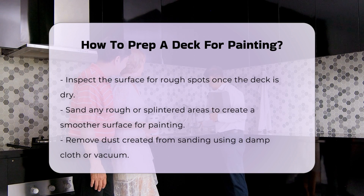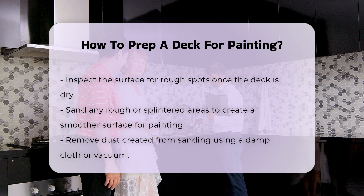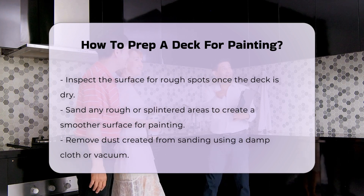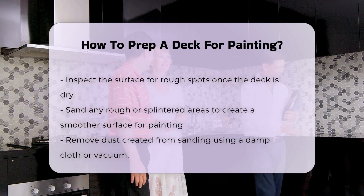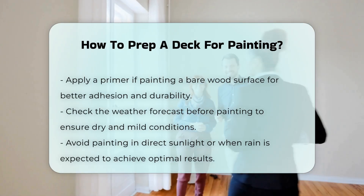After sanding, remove any dust created from the sanding process. A damp cloth or a vacuum can be effective for this task. It is also important to apply a primer if you are painting a bare wood surface. A primer helps the paint stick and can improve the durability of the finish.